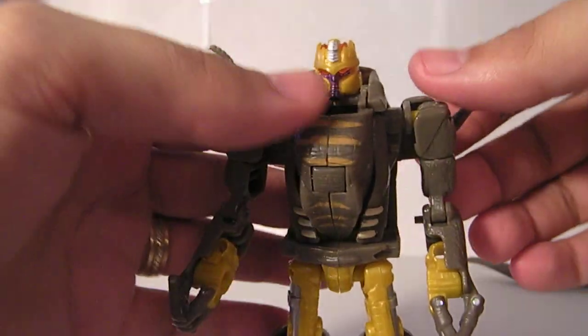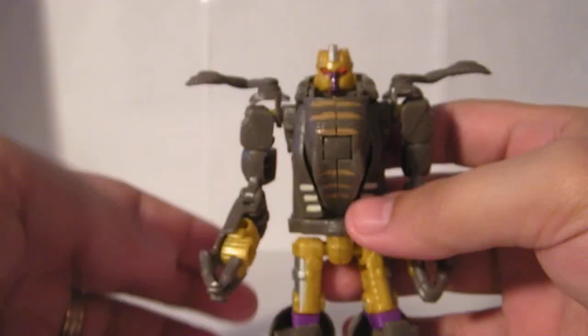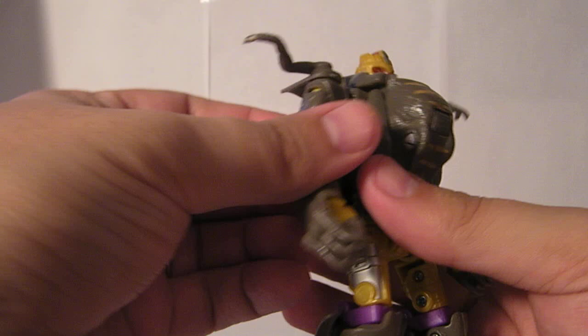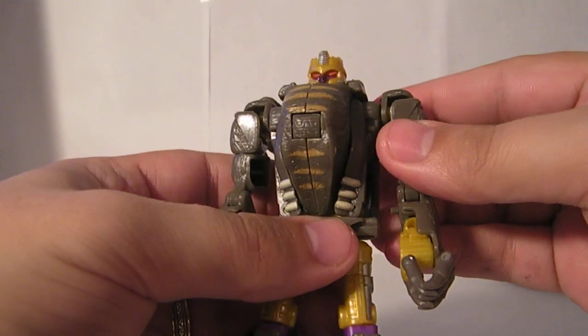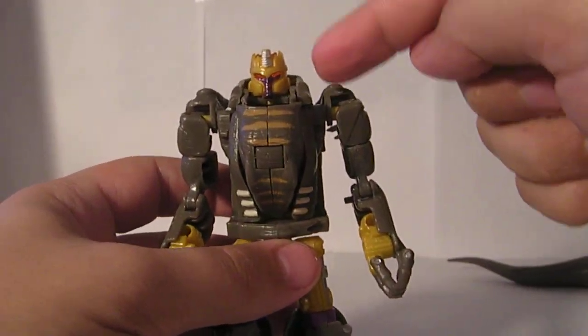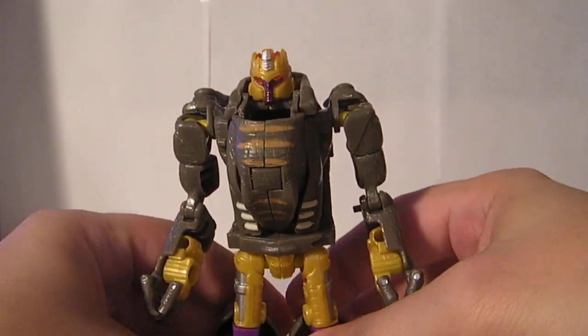The instructions say to flip the shoulder panels up like this and leave the arms sticking out to the sides, which I think looks a little silly. I do tend to bring the shoulder pads up a little bit, angle them down, and then angle the arms back. It helps give him a little bit more bulk up on top of his shoulders without having the dinosaur arms all over the place.